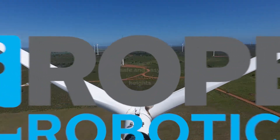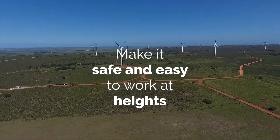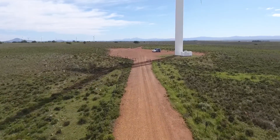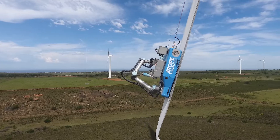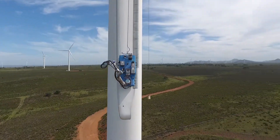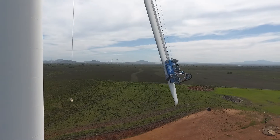At Rope Robotics, our goal is to make it safe and easy to work at heights. Traditionally, blade maintenance is carried out by rope access technicians from ropes or platforms in high-risk environments. With the introduction of the BR-8 robot, Rope Robotics is raising the health and safety standards to the next level for leading-edge blade maintenance.